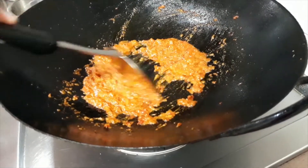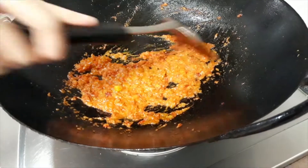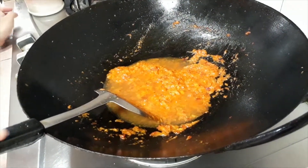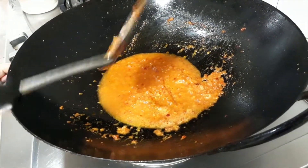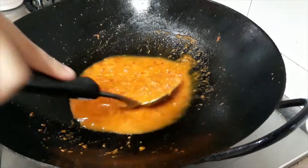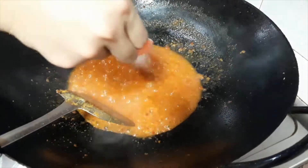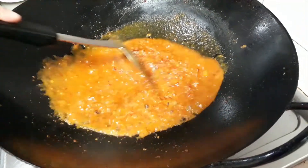We have cooked for about 4 minutes until the tomatoes are cooked down. Add the assam water. Top up with more water if it is not sufficient. Add salt and sugar to taste. We have added 2 tablespoons of sugar and 1 teaspoon of salt.